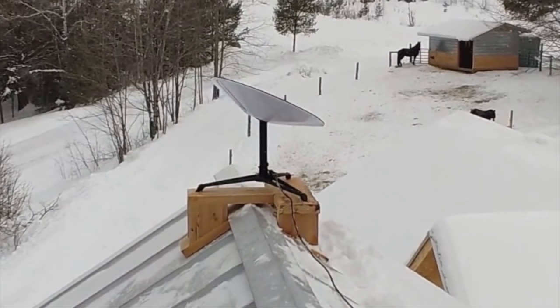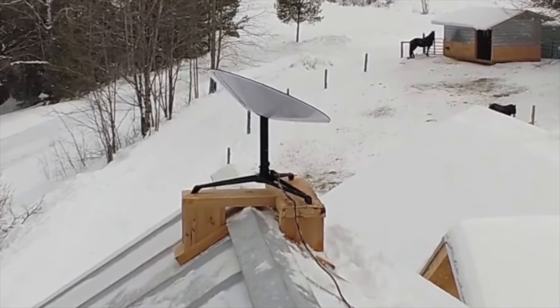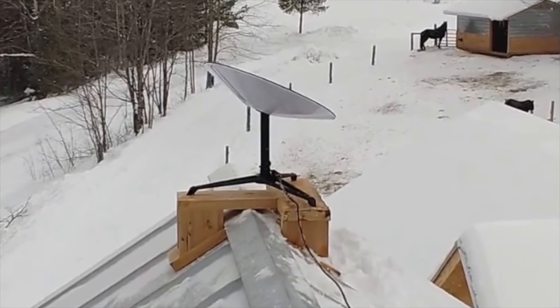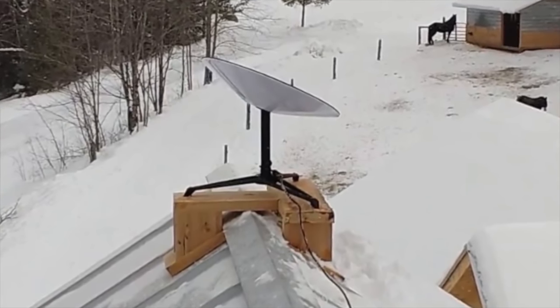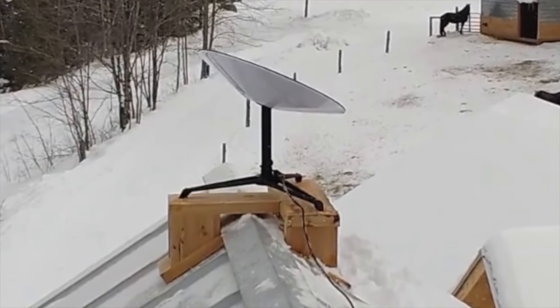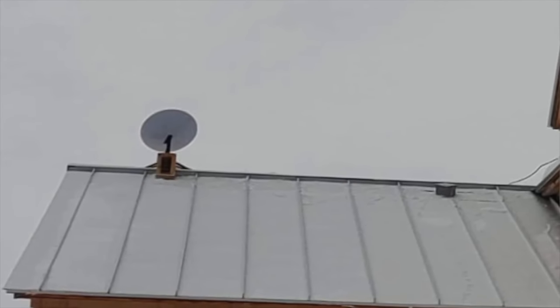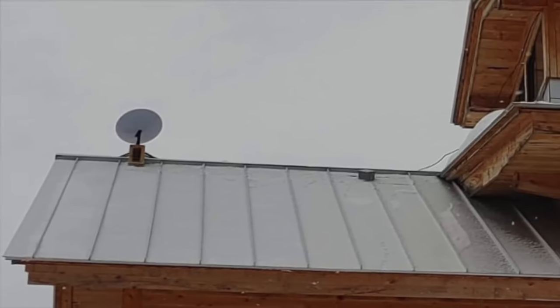So how you doing Josh? Quite well. How's the Starlink working? I've been very pleased with it so far. We've made it through the four seasons. Josh, you get a lot of snow up here — whiteout snow. Did it cut out when you had a big snowstorm? No, the Starlink had no problem transmitting data through snow that I wouldn't be comfortable driving in, and I'll drive in just about anything.